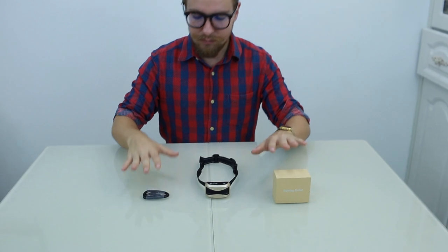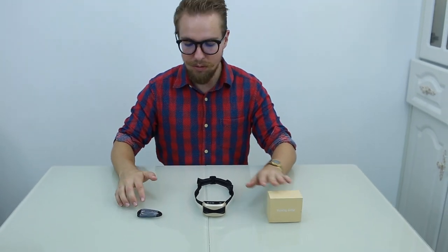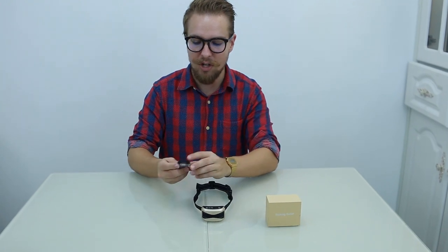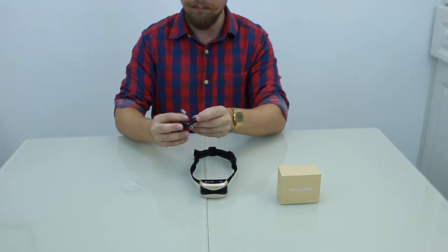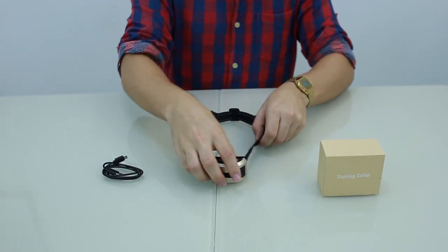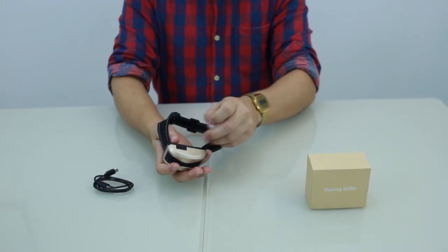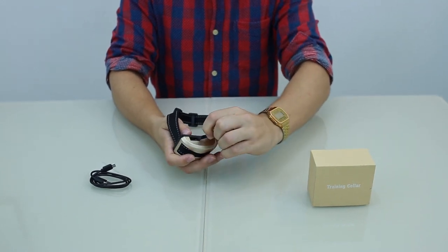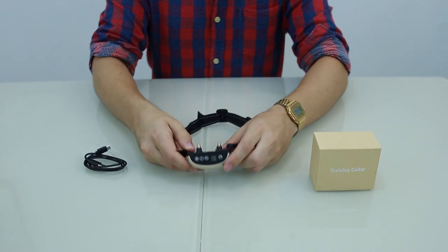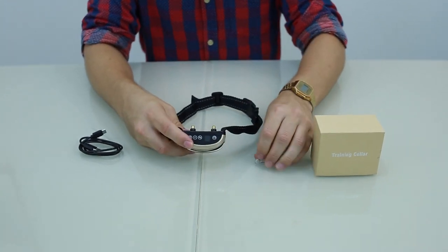Out of the box it's pretty simple. You have the USB for the charger — a simple USB charger, one of the universal USB docks which plugs easily into the bottom here. Let's have a look at how this device works, as you've got a few different functions.